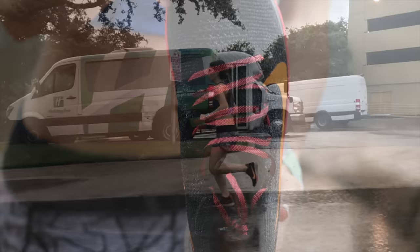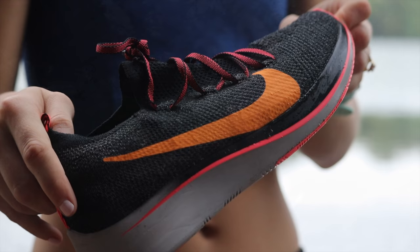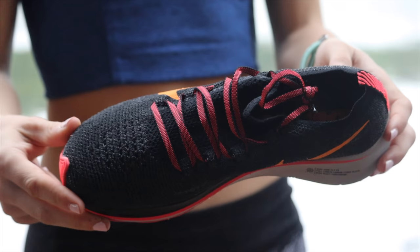The tongue and heel cup are fairly thin. Although shoes like the Epic React had a very thin heel area and it didn't bother me, the heel in the Zoom Fly gave me some issues at first. After about a few days it wasn't bad, but now I'm just paranoid about it. The rest of the upper is fairly simple — Flyknit but no Flywire this time — but it didn't seem to make a noticeable difference. I like simple uppers, and this was simple.